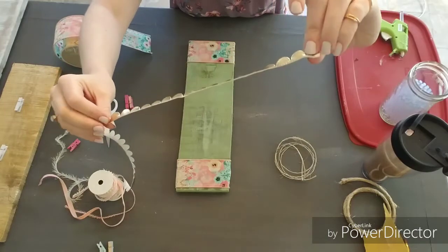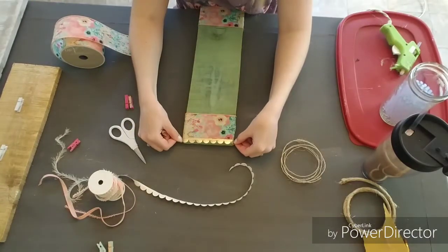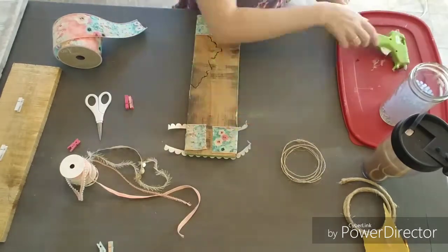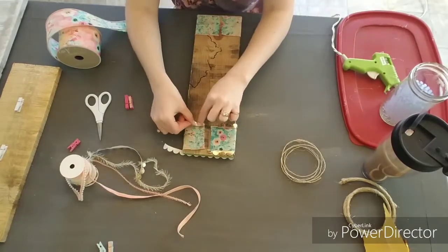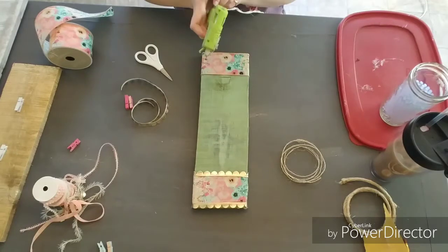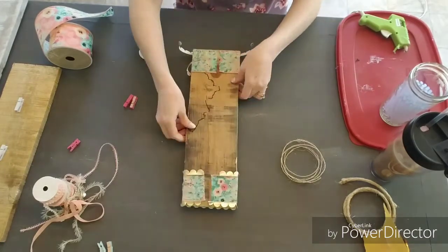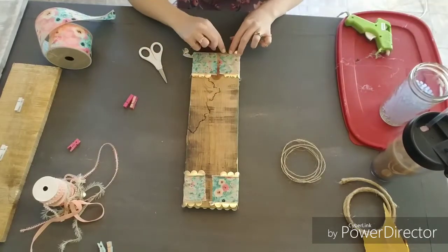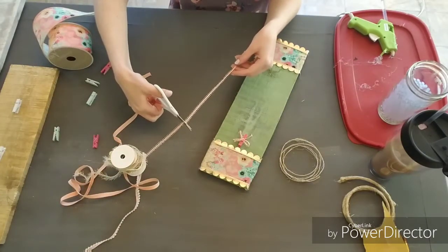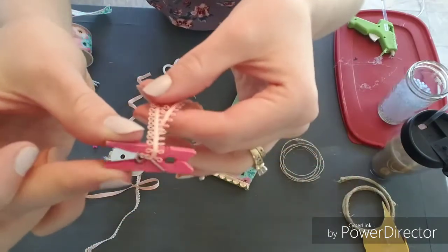Next we're just going to take this small gold ribbon and put one on each side of the floral ribbon, just to give it a little bit of a pop. I thought it needed even more of a pop, so I added this looped pink ribbon to the clips — I just tied a bow around it and fashioned them to the clips like that.